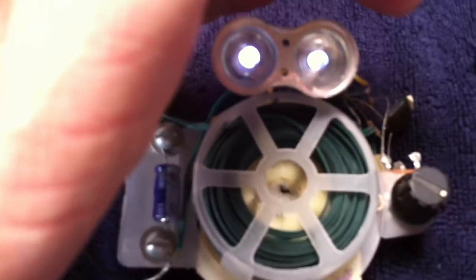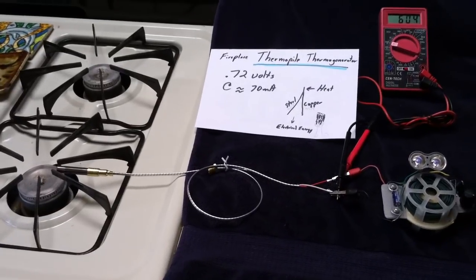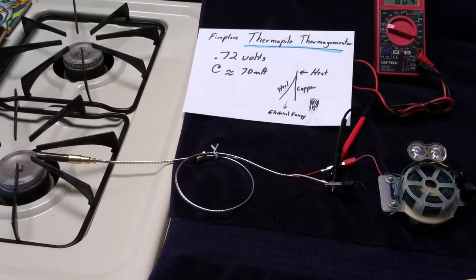There's the oscillator running again. Anyway, that's just one of the things I thought I would share about what I've been working with. Thanks for watching.